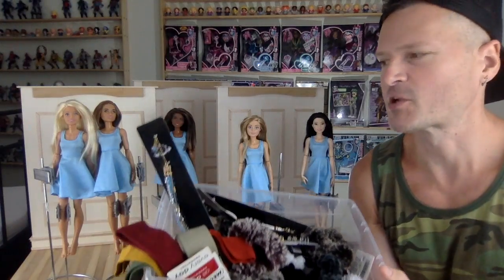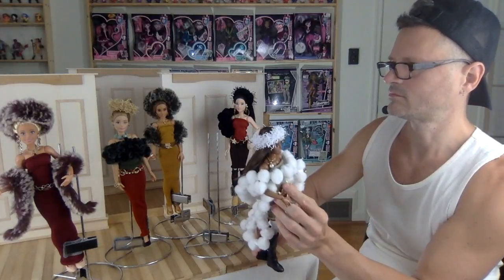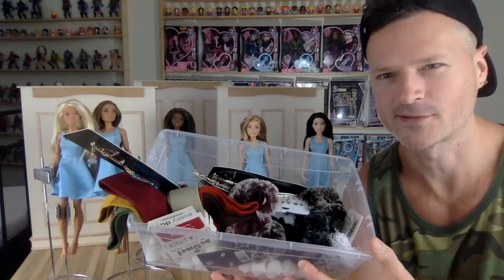Today we're going to put together some really expensive-looking fashions with things we found in the jewelry section at the dollar store. No sewing necessary, coming up after this.